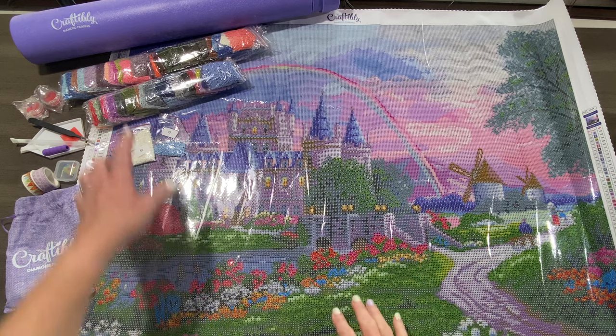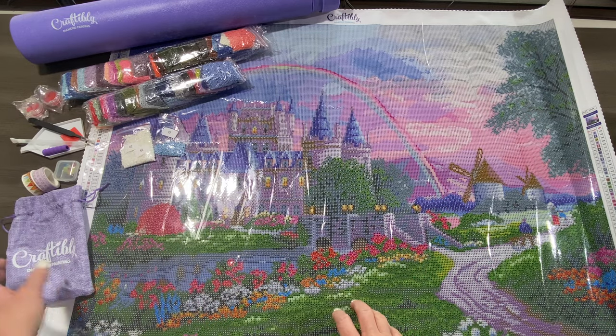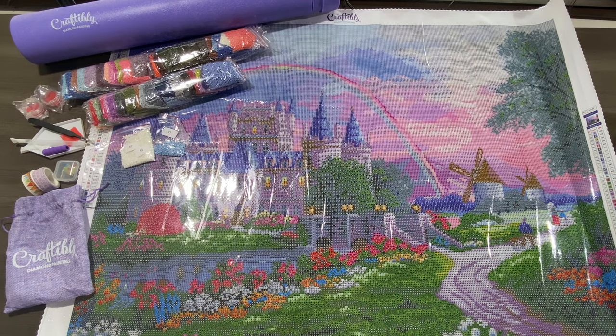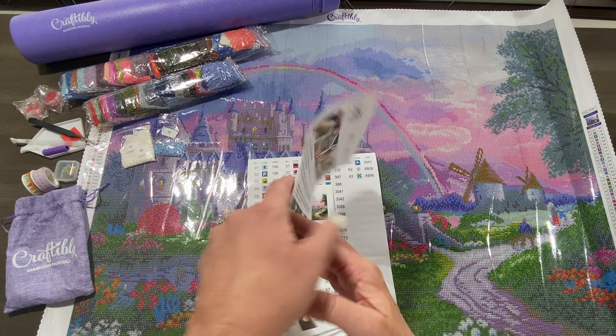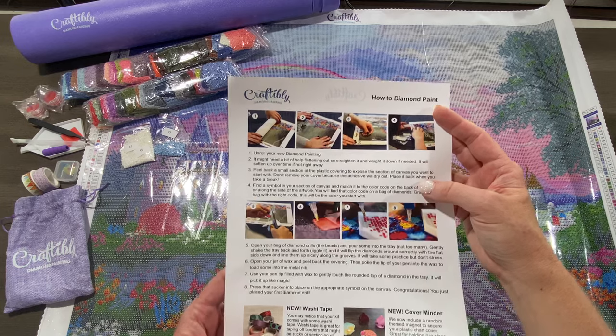In this kit, everything you see does come in this telescoping tube. You'll also receive a welcome letter from Craftably showing you all the features that come in the kit, in addition to how-to diamond paint instructions.